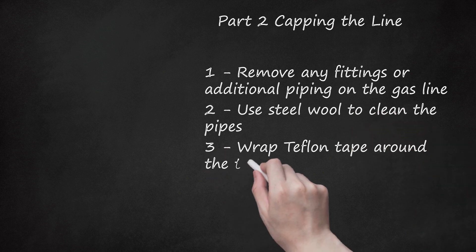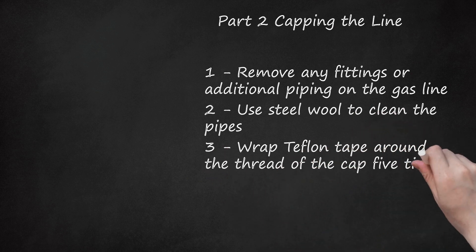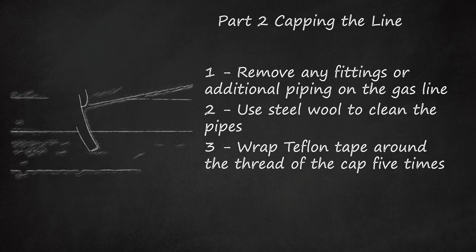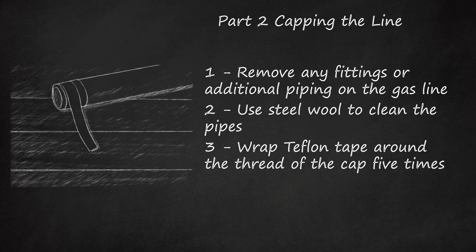Step 3: Wrap Teflon tape around the thread of the cap 5 times. Hold the tape down tight with your thumb on the first wrap, then overlap the tape with each wrapping until it is covered. Make sure you wrap the tape clockwise around the plug so it won't unravel as you thread it. Use yellow Teflon tape, which is rated for gas. You can also use Teflon pipe dope — apply the dope evenly on the threads on the gas line. Do not use the dope and tape together.